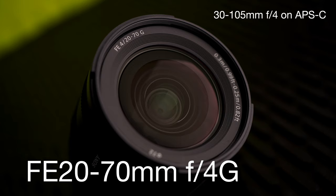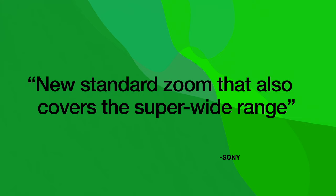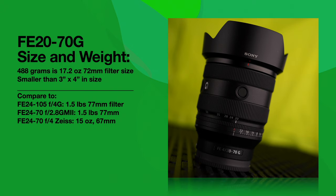Let's dig deep on this one and take a look at images and a PowerPoint. Sony says this is a new standard zoom that also covers the super-wide range, and they're right. I've been shooting this thing for about five days — it's really, really amazing. The size and weight: this lens only weighs 488 grams, which is 17.2 ounces.